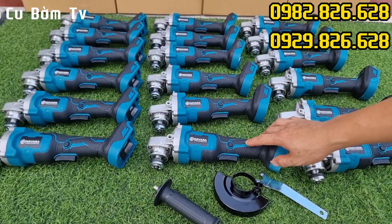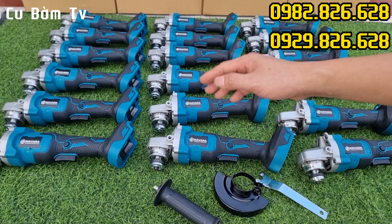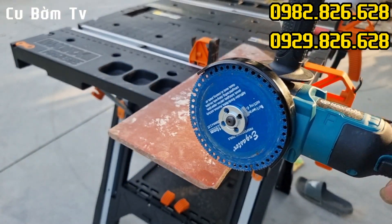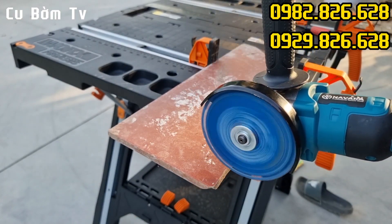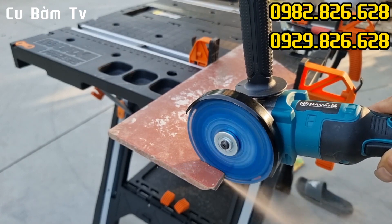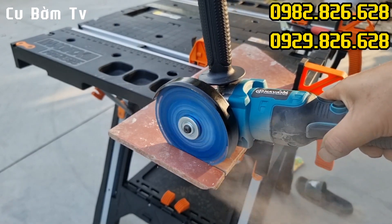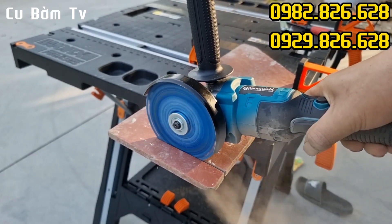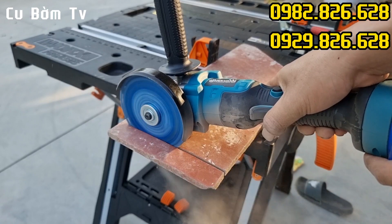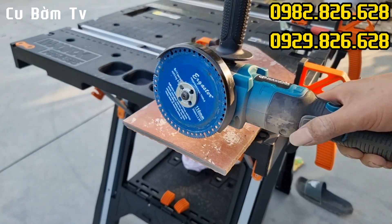Vừa rồi em đã cùng các bác đi sâu bên trong của máy rồi. Bây giờ em sẽ cùng các bác test trực tiếp sản phẩm này để xem chất lượng như thế nào. Em sẽ test cắt gạch men cho các bác cùng xem nhé. Em đang sử dụng cái lưỡi cắt đa năng. Đó là ngọt luôn, phẳng lì luôn các bác nhé.